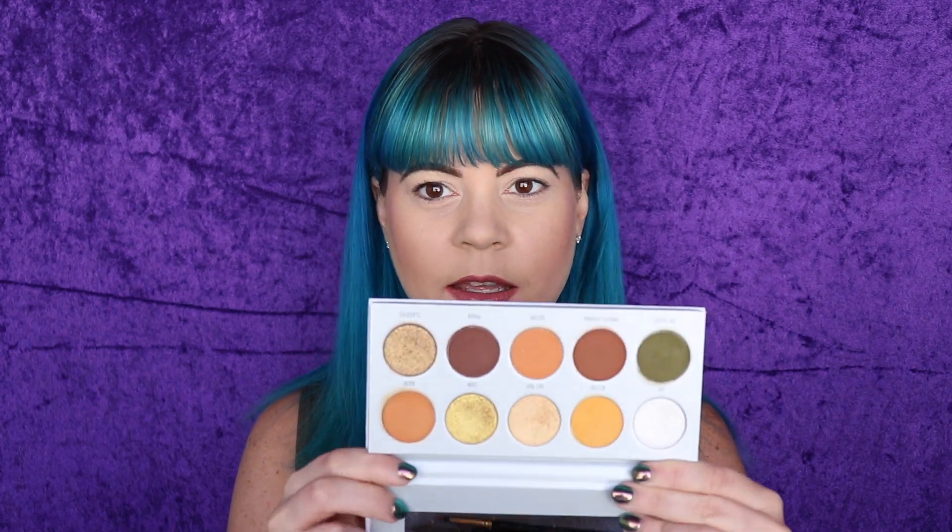Hi everyone! Today we are doing another Jaclyn Hill Morphe Vault Collection review — more like a first impression to be honest. If you haven't seen my first video, I will link that up here. I reviewed the Armed and Gorgeous palette, which looks like this.